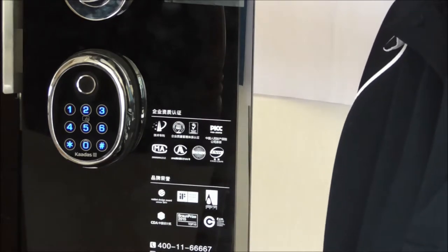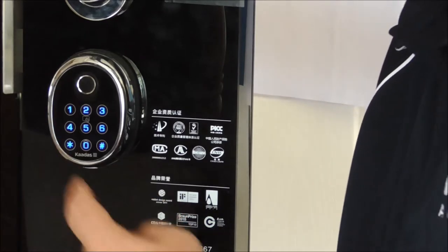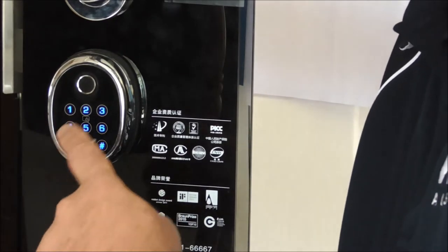Okay, I haven't changed this one so it's warning me that it's too simple. You can jump ahead, you don't have to wait for it to tell you. So we're going into user settings, which is 1, and then we're going to add a fingerprint, which is 2.